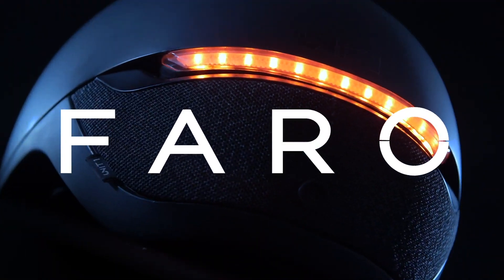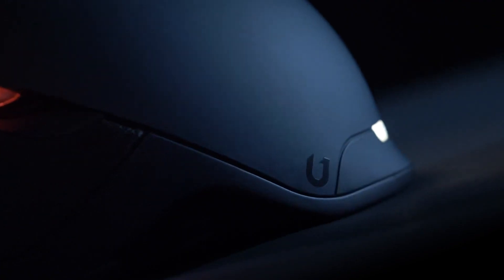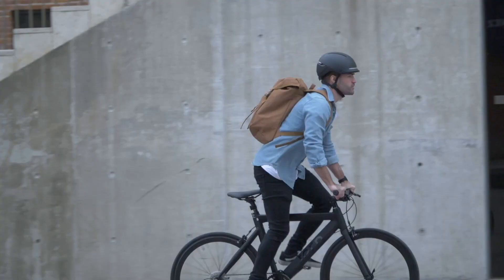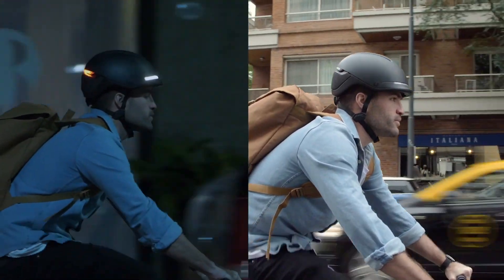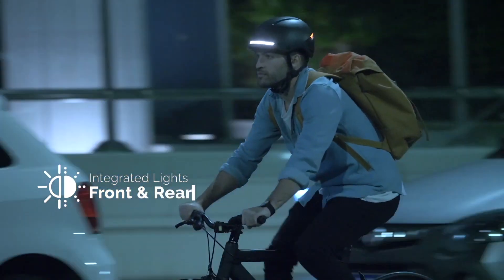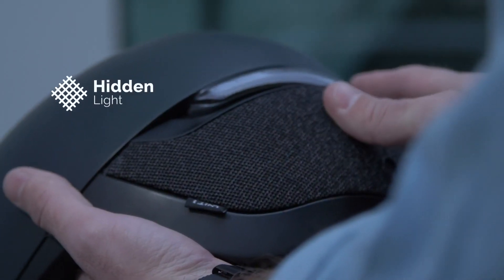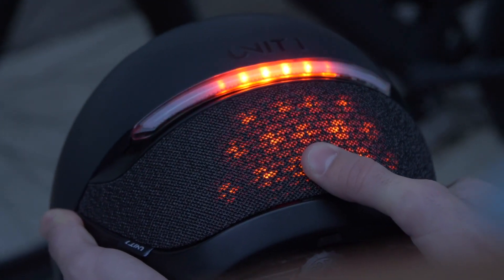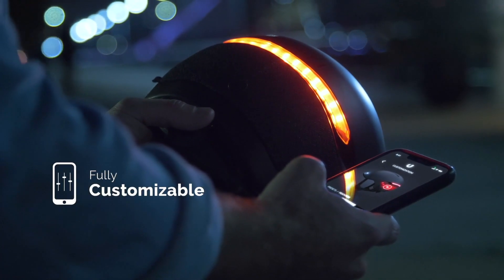This is Farro — a smart urban helmet that is sleek, minimalistic, and something you'll actually want to wear. We designed it to make you look good and to make you visible. It features powerful front and rear lights and our signature hidden light: 40 LEDs hidden beneath a fabric liner. All of them are fully customizable through the Farro app.